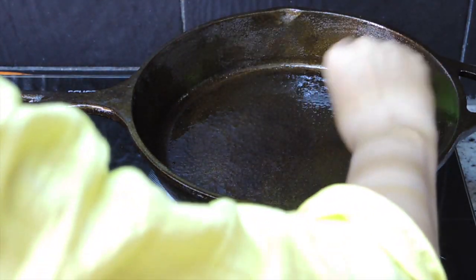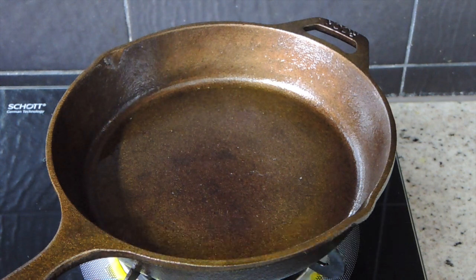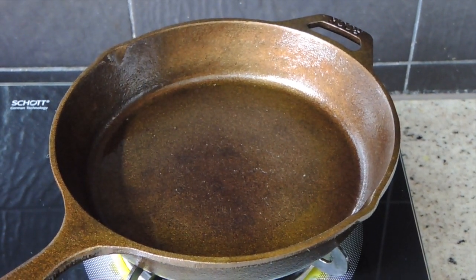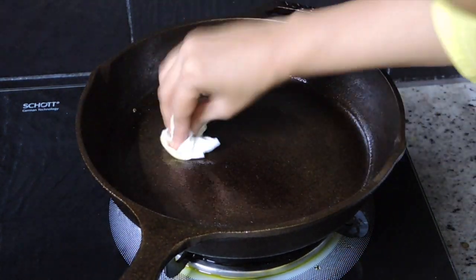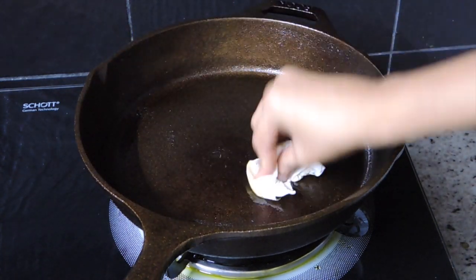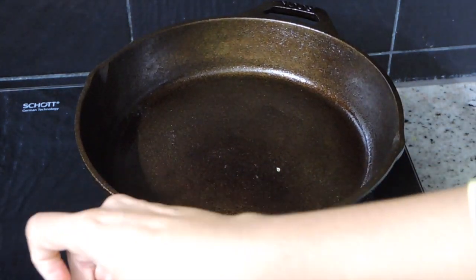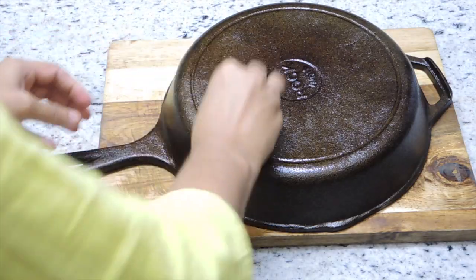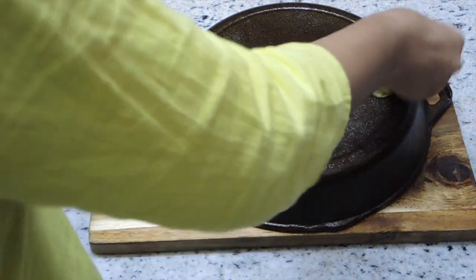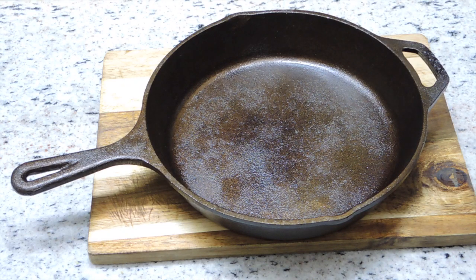Now warm it up on a low flame until it gets properly heated. After that, leave it on the gas for about one hour. Before storing it, you can wipe off excess oil using a paper towel or tissue paper — but note that bits and pieces of the tissue can get stuck, so use it carefully. Make sure there is no excess oil sitting on the surface before storing so it doesn't catch dust. Now the pan is ready to use.